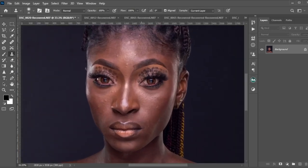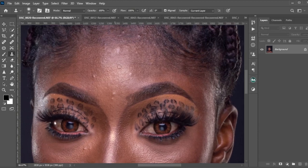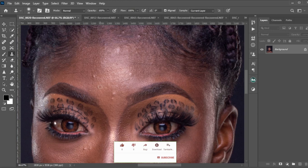We have this wonderful dark skin model and this makeup was done by James Parko — thank you, James Parko, you did a wonderful job. We are going to try to fix this image and make it look perfect. The first step is doing the blemish removal technique. To do blemish removal in Photoshop we have tools: the clone stamp tool, the patch tool, the spot healing brush tool, the healing tool, and some other tools.